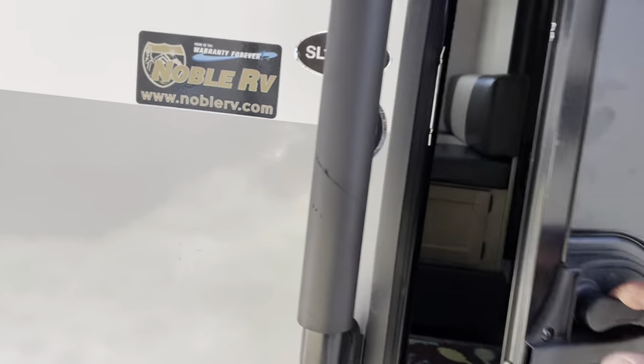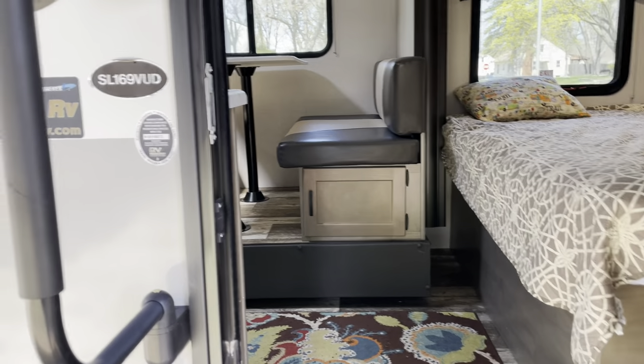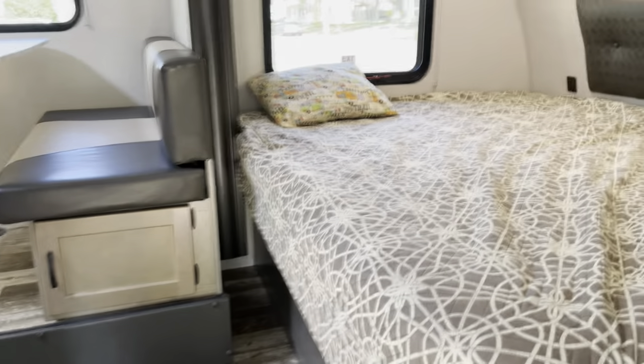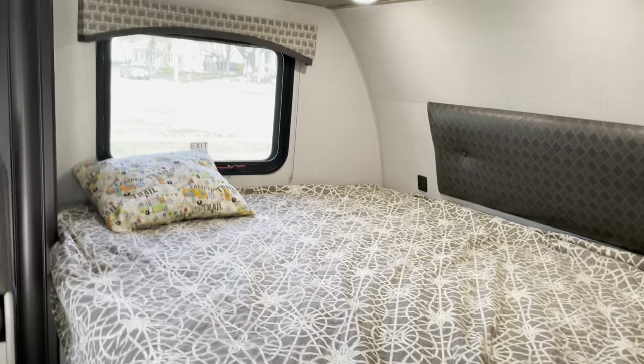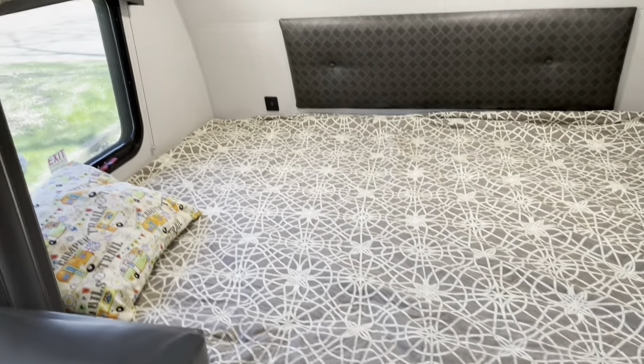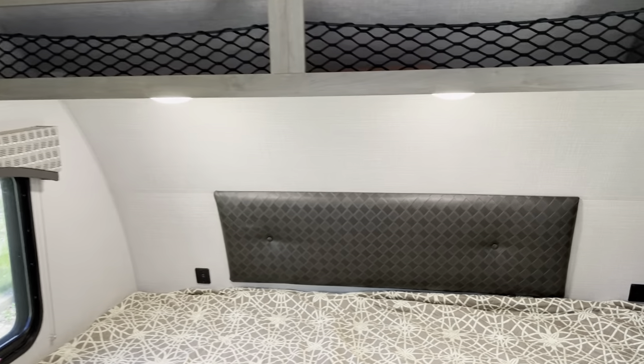So let's step inside. Sonic Lite gives you this hand grab, which is great. On the right side there is a full queen size bed. That quilt actually came with the camper. There are a couple lights above the bed.